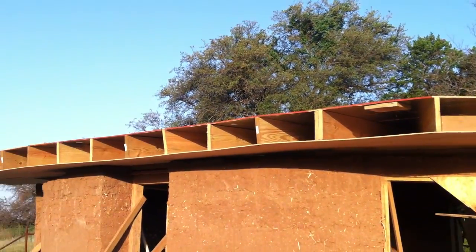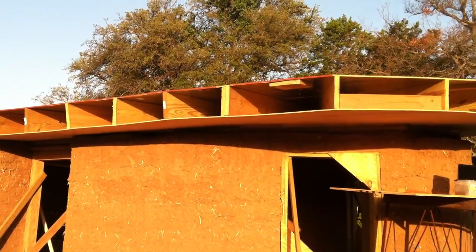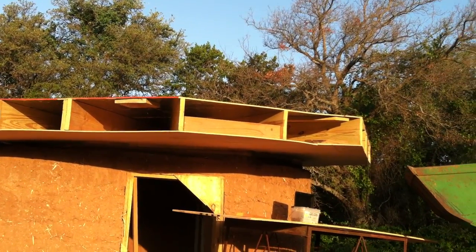This is where it is at the moment, and the next thing to do will be getting some more insulation on top.